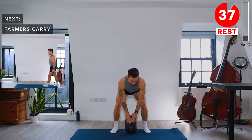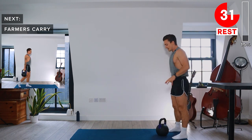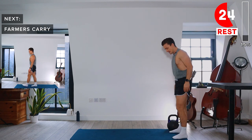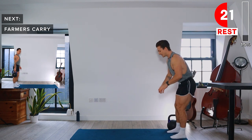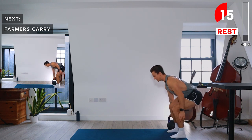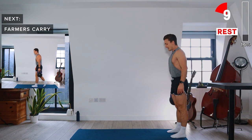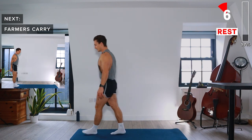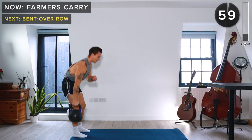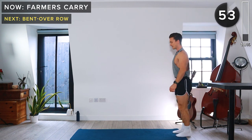Next up we have Farmers Carry. We're going to come to one side of the mat or whatever space you're exercising in today. We're going to start with the kettlebell outside of the right foot. Bend down by bending at the knees, engaging the core. Make sure that you lift the kettlebell correctly — this is a suitcase deadlift because we're bringing the kettlebell up on one side. Then walk to the other side of the mat, turn around, and walk back again.